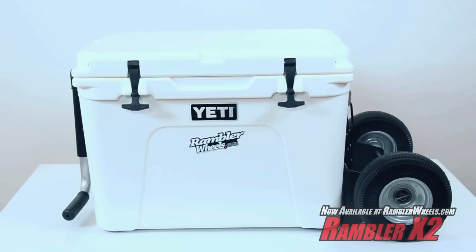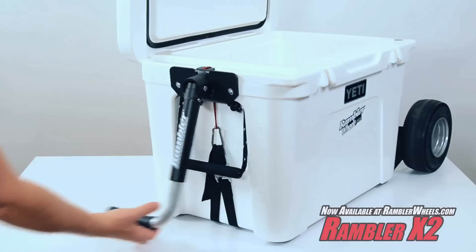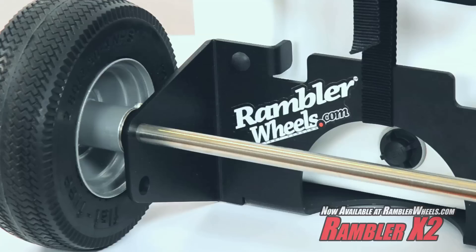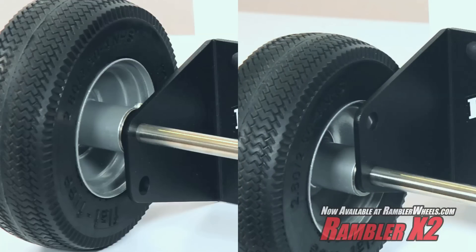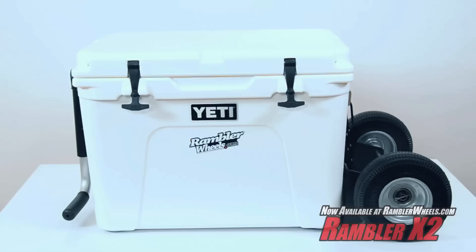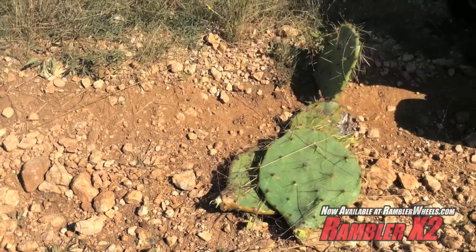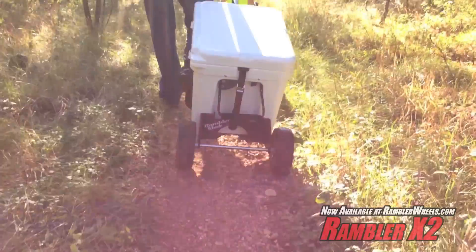The Rambler X2 is here with great features that allow for a level cooler, security, and a telescoping switch grip handle that is like no other. The Rambler X2 gives you the choice of two axle positions. One gives you a level cooler in the resting position. The other provides additional clearance, and with these 8-inch flat free marathon wheels, the X2 can handle any terrain.